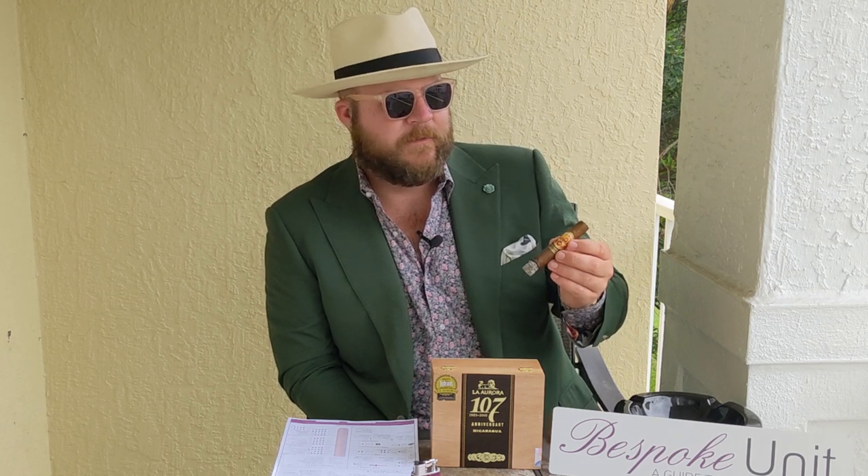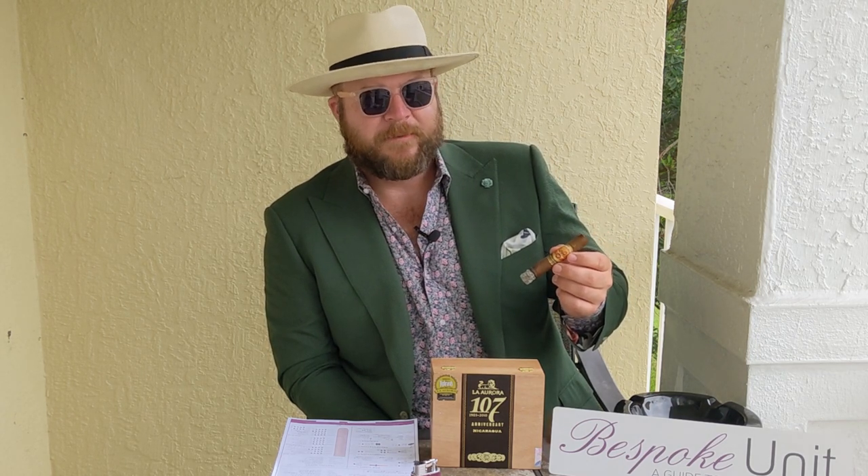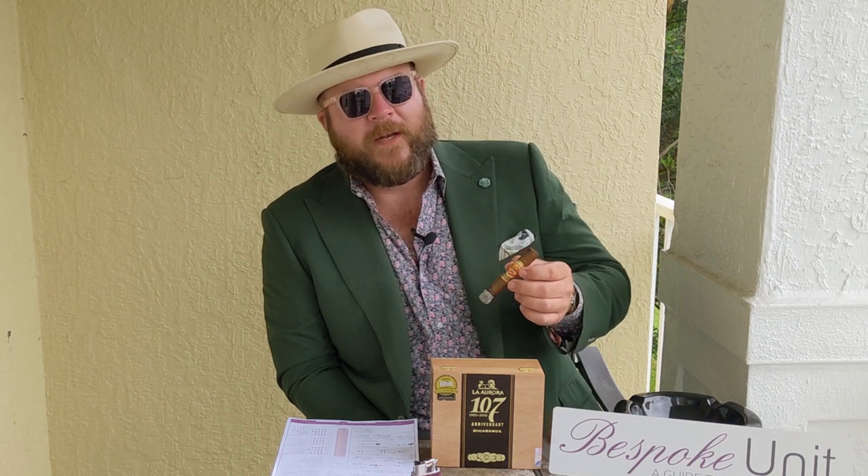To conclude my thoughts on the La Aurora 107 Anniversary Nicaragua blend: this is an absolutely fantastic cigar for the price point and I give it an A on our review matrix at $180 for a box or $9 a stick. It represents very good value with respect to the flavor profile, construction, and overall smoke experience. The raw score was 82 out of 100, and anything over 81 qualifies as a five-star cigar on our review matrix. So I consider this not only an outstanding value cigar, but an outstanding cigar in its own right. If you haven't tried the La Aurora 107 yet, please do — especially if you like leather, a little floral on the retrohale, and that great mouth feel.